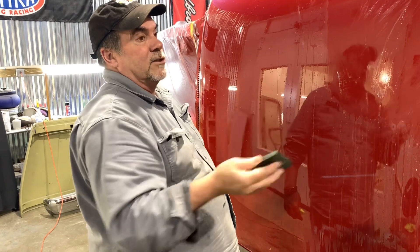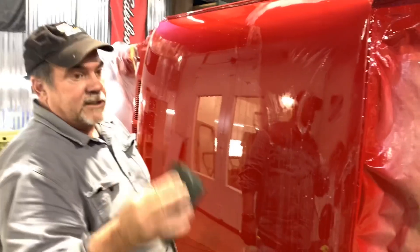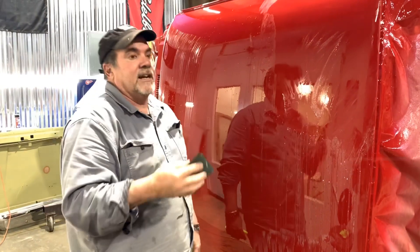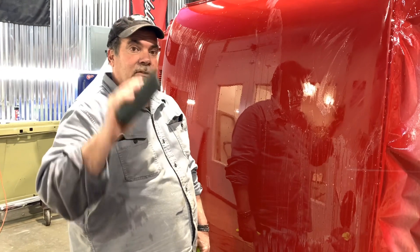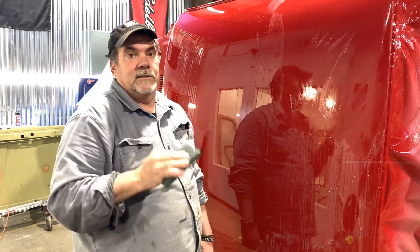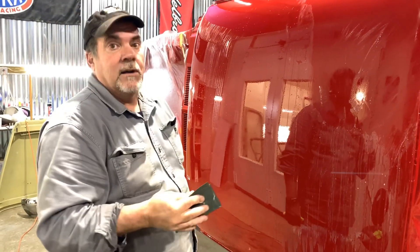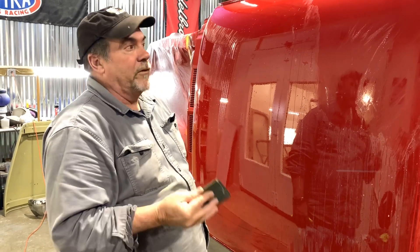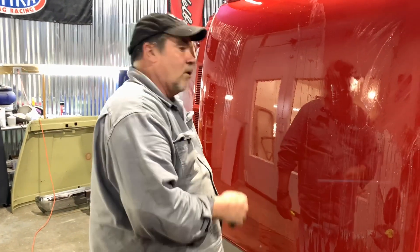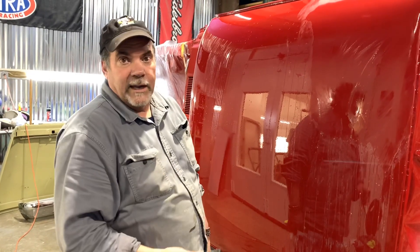Basically what the successive grits are doing is taking out additional scratches. This first sanding with 1200 is taking out texture and any debris in the paint. The successive grits take out the damage that the 1200 does. Then we go over the whole car with 1500, then 2000, then 2500 — centimeter by centimeter each time.